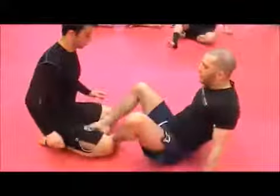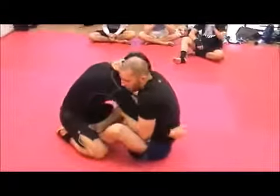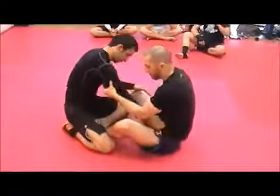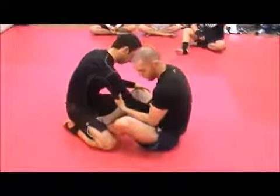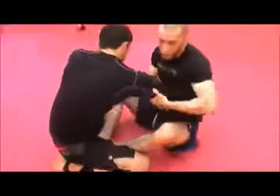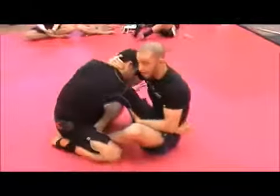Even if he does not put his hand on the floor, you can still do this. Another grip I can take is like so — this one looks like a reverse of an arm drag. Or I can be here. Try to take control at the very least.